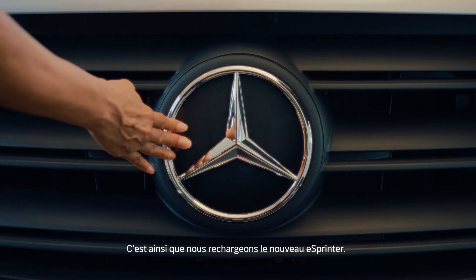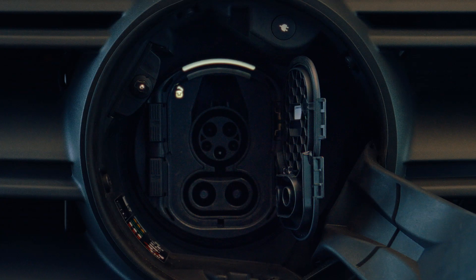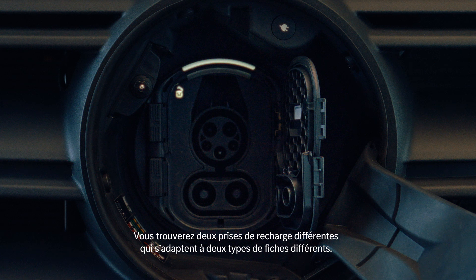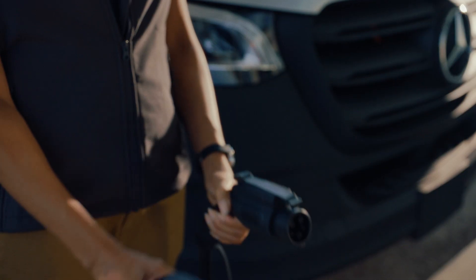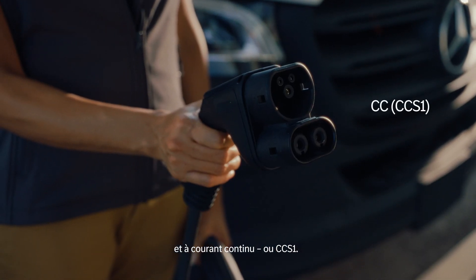This is how we charge the new eSprinter. There are two different charging ports that accommodate two different plug types: the AC, the J1772, and the DC or CCS1.